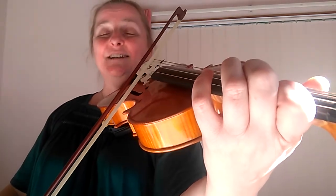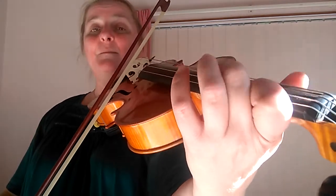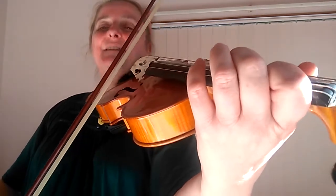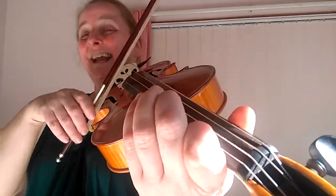Good, and then we're going to start on the B and do the same idea. We're going to go B, C sharp, B, A — and the same bowing. So B, C sharp, B, A.